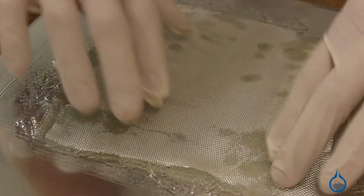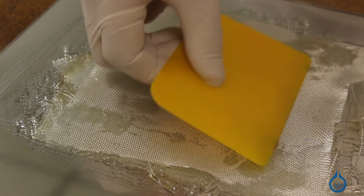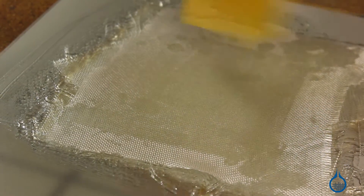Use this fabric with any of the resins on our website to create a fiberglass composite with excellent strength, low weight and great cosmetics.